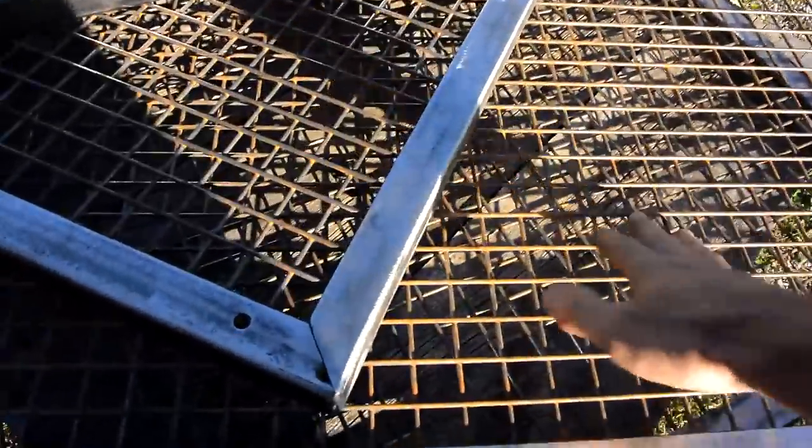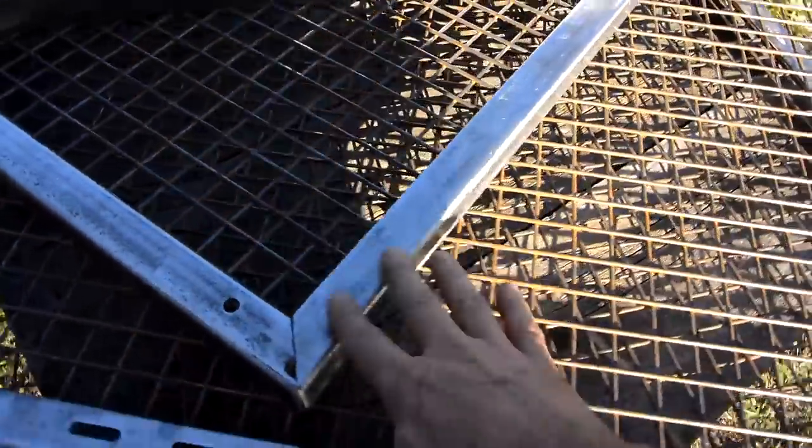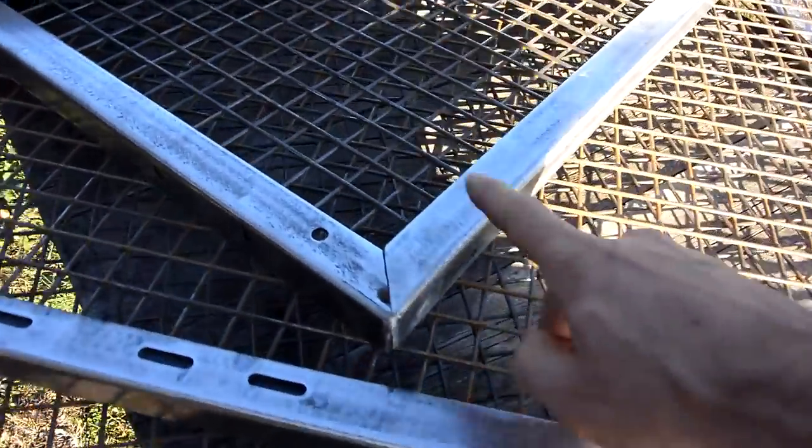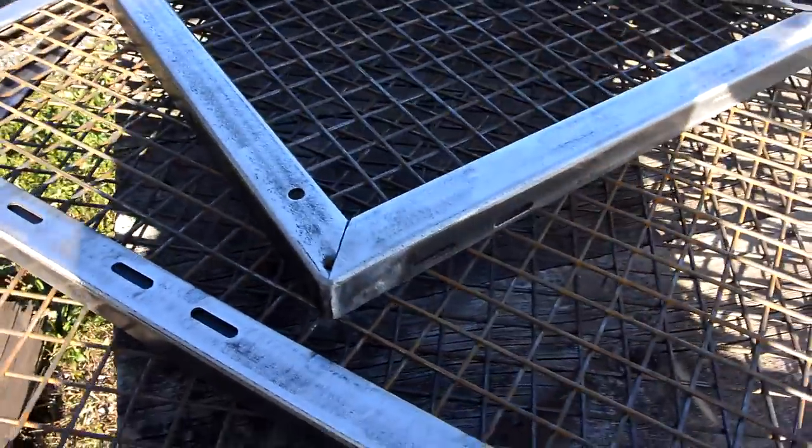I brushed the rust off of the screens and went over all this with an angle grinder and then with a flap disc to prepare for painting. I love how these look right now but I don't think I can leave them like that.